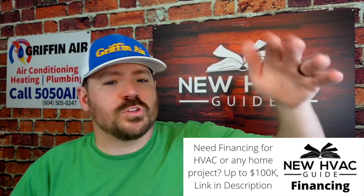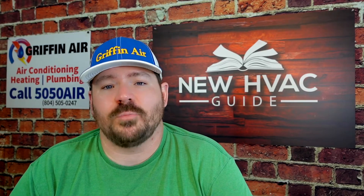Do I think you need the absolute top R-value in all situations? No. But there are times when the minimum is installed by the heating and air company, and it could be in a hot attic — basically an oven on top of the house — where the ductwork should have as high an R-value as possible and it just doesn't.